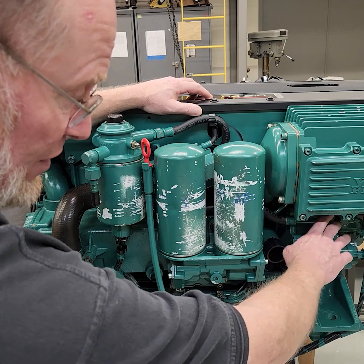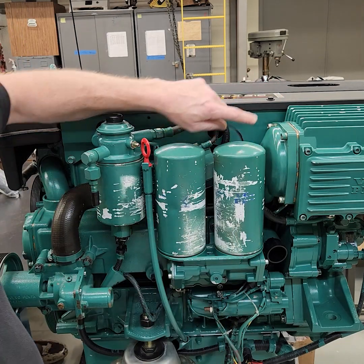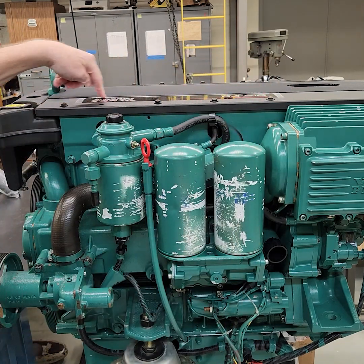It comes out over here and it goes into the high pressure pump. The high pressure pump then sends fuel out up into the high side of the fuel rail, so it goes into the fuel rail on top of the engine.